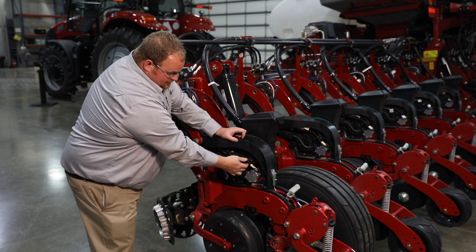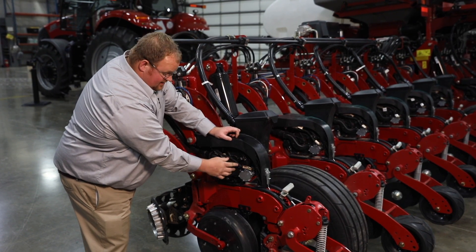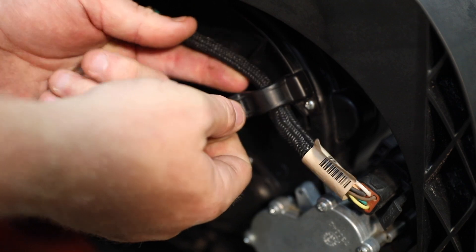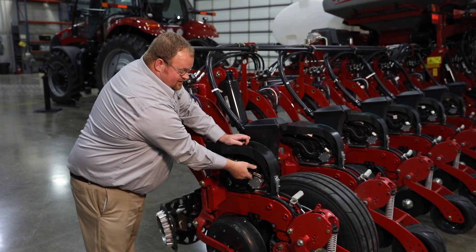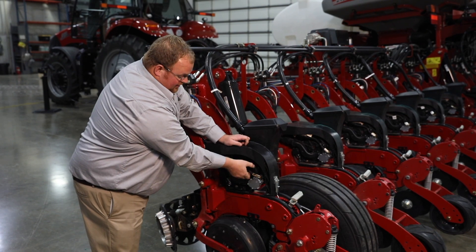Also with the row unit harness connected to the V-Drive motor, there's a clip on the back of the seed meter cover. Please ensure that the row unit harness is inside that clip, because if you happen to be planting in tall corn stalks or cover crop situations, that residue or cover crop could grab that harness and pull it out and cause some issues while you're planting.